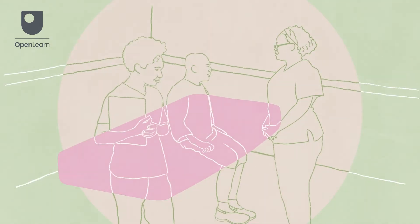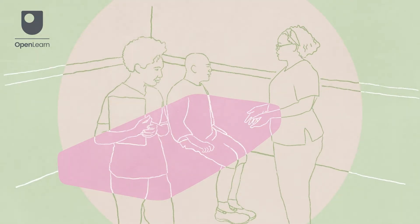If the patient is able they should sit in an upright position as this will promote optimal lung expansion. You may need to ask the patient to remove or loosen any clothing that covers the chest area.